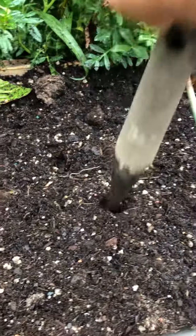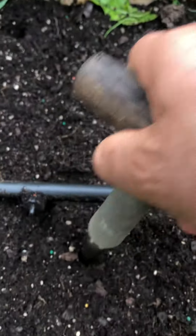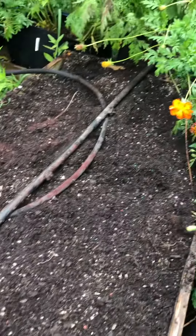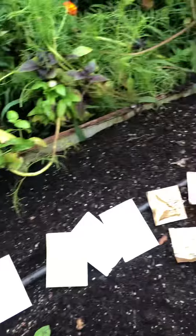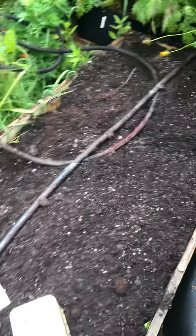I like to alternate — so if I had chard there, I'll go ahead and make some space for some more kale over here. Then I'll punch some holes to mark the area where the chard's gonna go, and I'll do that all the way down. Hopefully I'll get to show you some success when we begin this route. Happy gardening, let's get started — we can have a good week.